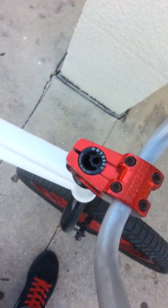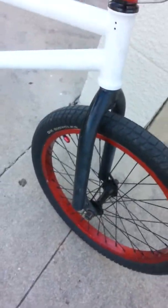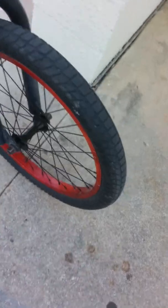For my stem, I'm using a Sunday Free Stem. For the top cap, I have an Odyssey — I can't remember exactly which one it is.